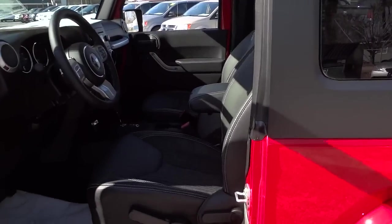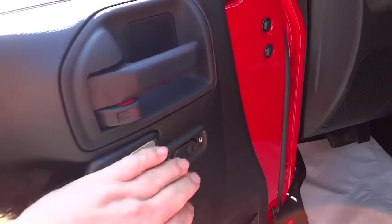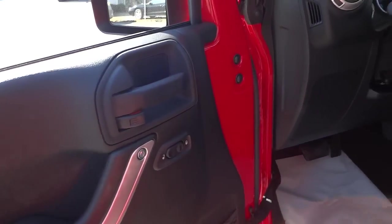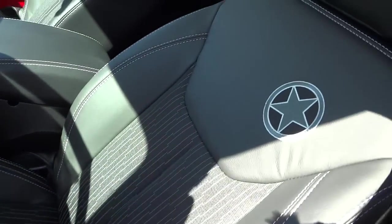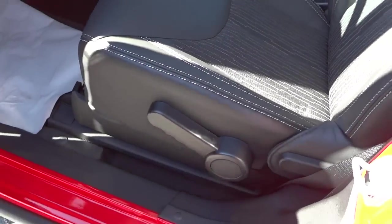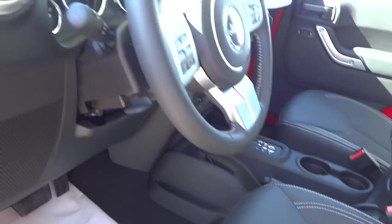Here's the inside of the driver's door — it has the door lock and a net, but very minimal, because some people take the doors off and want to keep from having too much stuff in the door. The seat has manual adjustments — there's no power seat option on the Wrangler at any trim level.